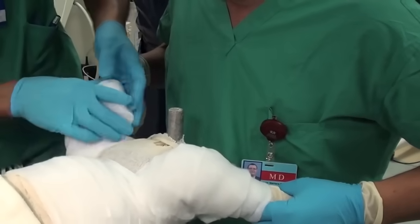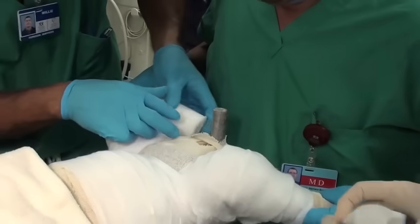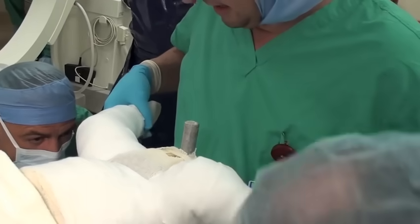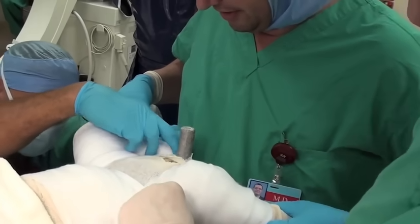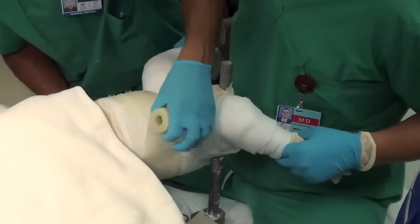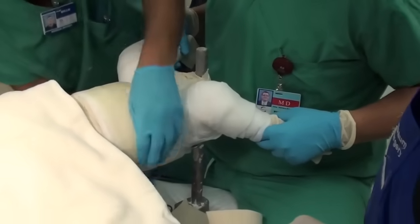You can see the doctor is holding the hips in a reduced position. The legs are padded as well. Cast technicians help with this part of the process.